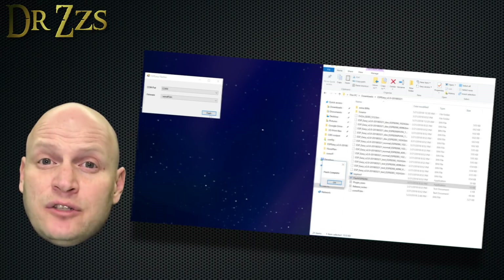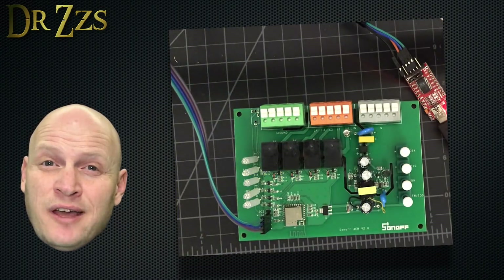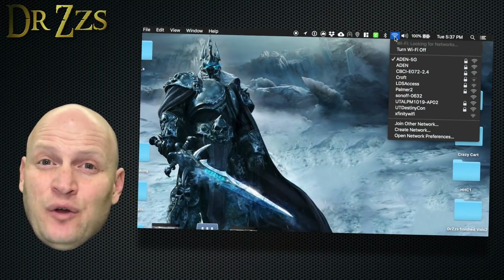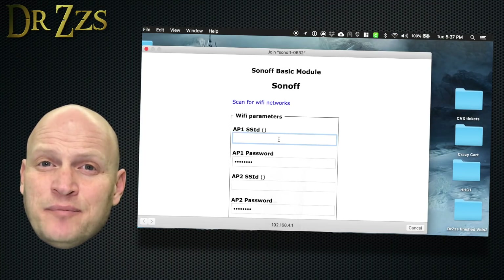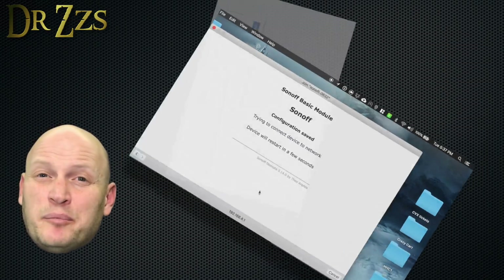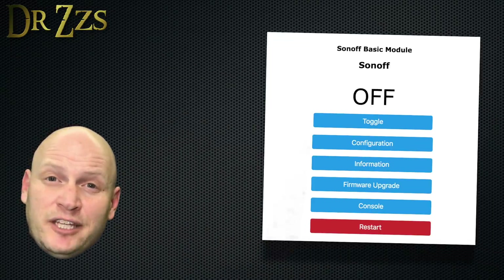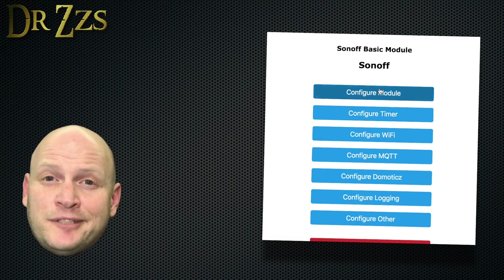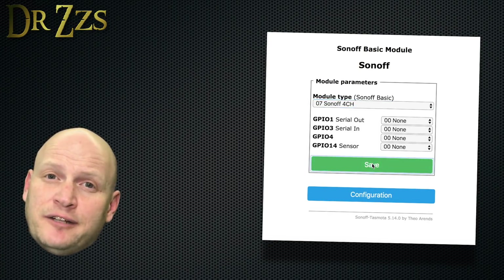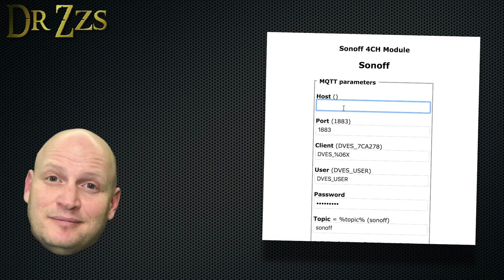Once you've successfully flashed, you need to connect to the Wi-Fi that the Sonoff creates. Press the GPIO0 button four times pretty quickly — when the LED starts to flash, you know it's broadcasting. Go to a Wi-Fi device like your phone or laptop and look for the Sonoff SSID. Connect to that, and you'll be able to put in your home Wi-Fi SSID and password. Sometimes you have to power down and power back up before it connects. Then find the Sonoff's IP address via your router or something like Fing, put that IP in your browser, and it'll open the Tasmota main page. Go to Configuration > Configure Module and set the module type to four channel, then save and restart. Now on the Tasmota main page you've got four buttons controlling the four relays.